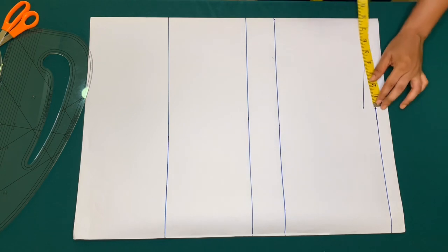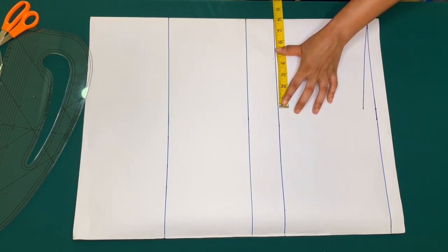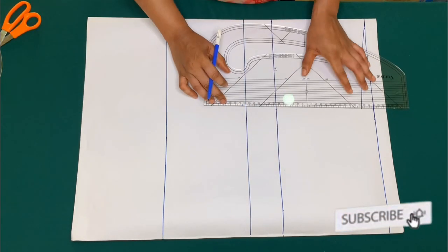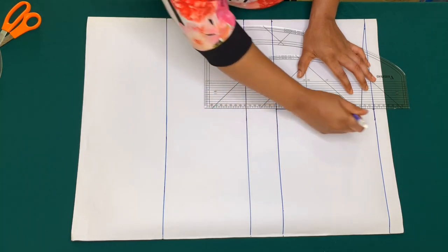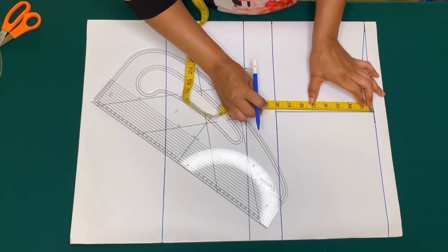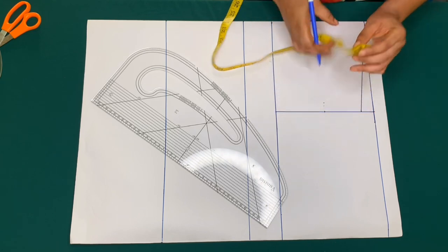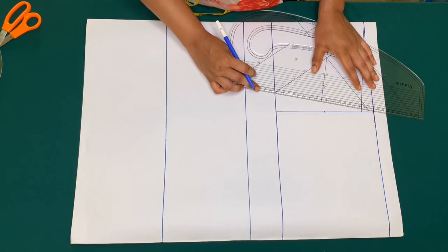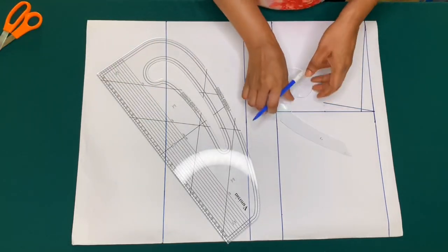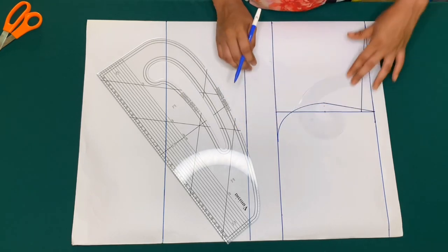I'll bring down those 8 inches I took earlier to the chest line and connect the points. I'll mark the midpoint of this line which is 4 inches. Then from the 4 inches I'll go in by three quarter inch. I'll use my pattern master to make a slant line from the three quarter inch to the tip of the shoulder line, then use my armhole curve to make a curve from the three quarter inch — this is for my front armhole.